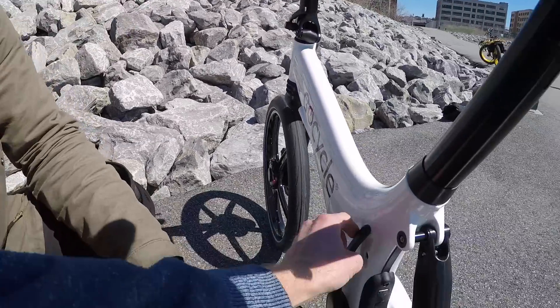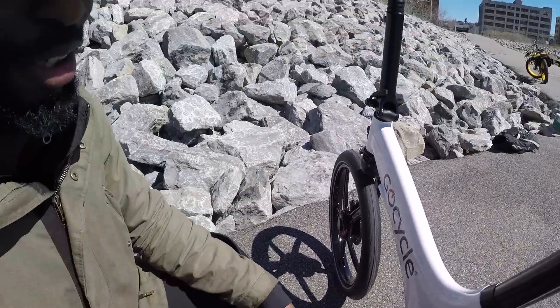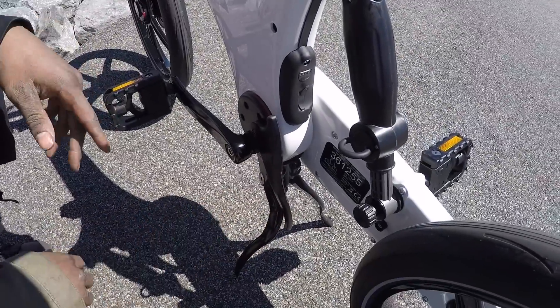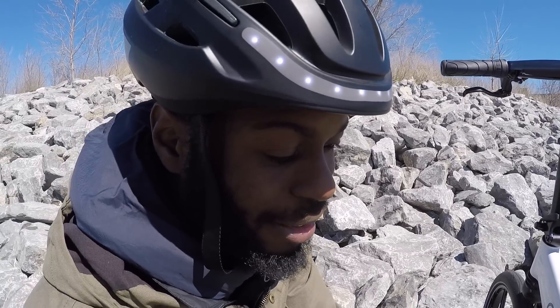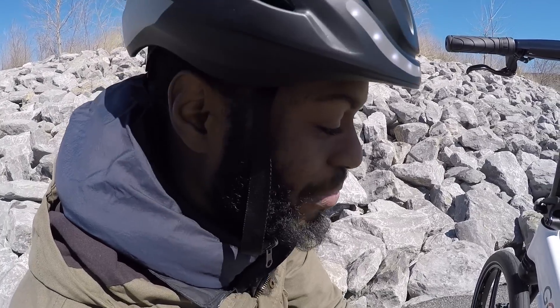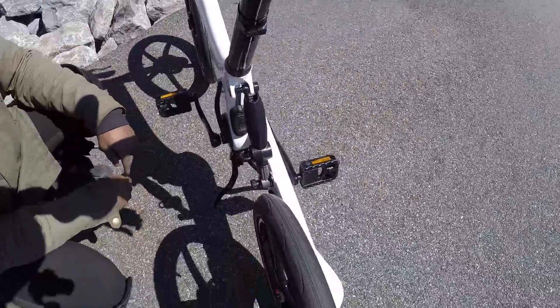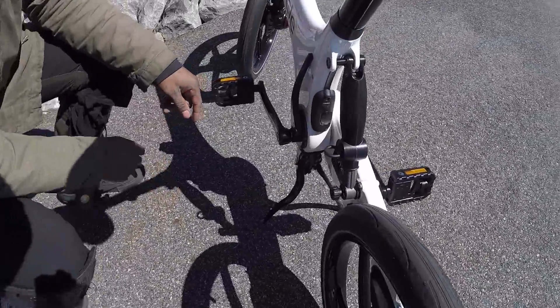There's this fold-out kickstand — once you've removed your wheels and folded everything down, you flip this right under the bike to assist it while it's standing in the folded position. This is a bike I'd just use to cruise around on a straightaway — I wouldn't use it for jumps or drops. Although it does have about an inch of suspension; you can kind of see it going in and out when I put my weight on it.